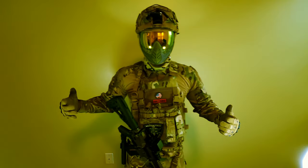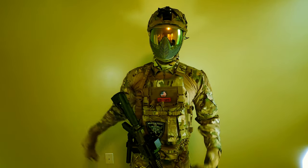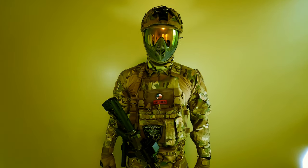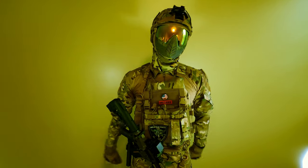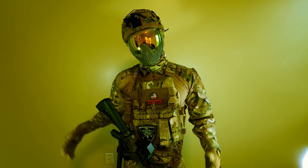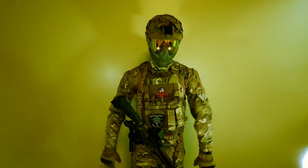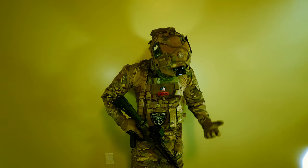Hey, what's happening you guys — Train 23 here. I thought I'd give you guys a little update on my loadout, what it's currently looking like, what changes I've made since I last made that video about things from Amazon and Wish. This is currently my outdoor loadout — I'll go through it.